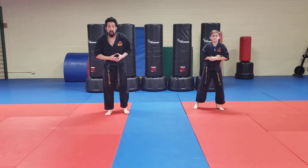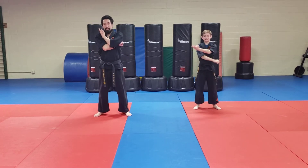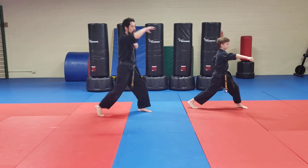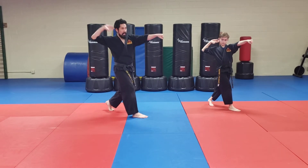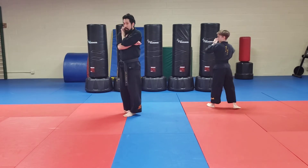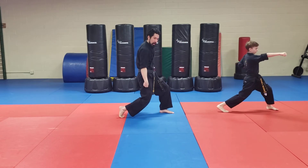Now I want you guys to follow along. Chamber here. Outside chop. Punch. Modified front stance — I had to drop my knee. Switch. Punch — I'll give you an extra second. Figure out this position. Hand here. Hand here. You're going to spin. Chop. Outside chop punch.